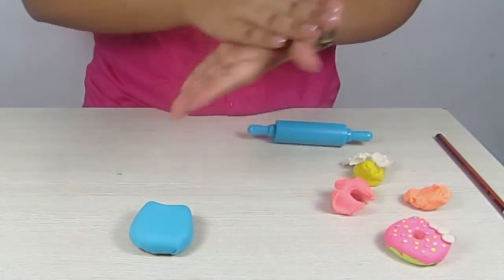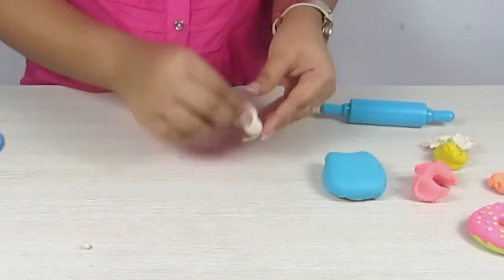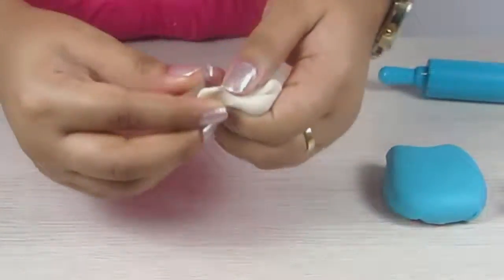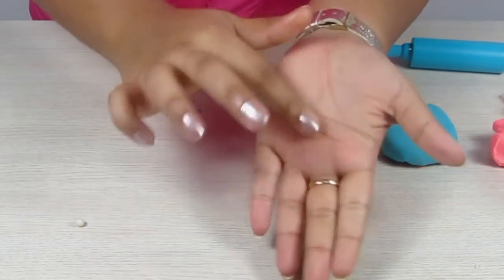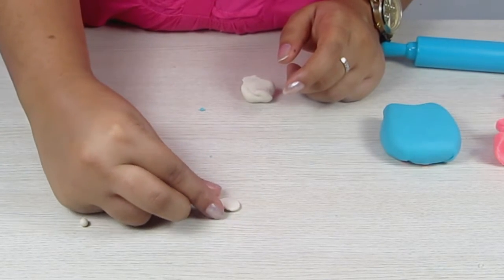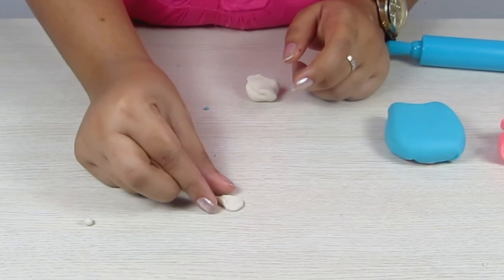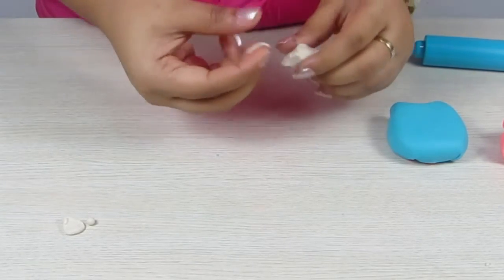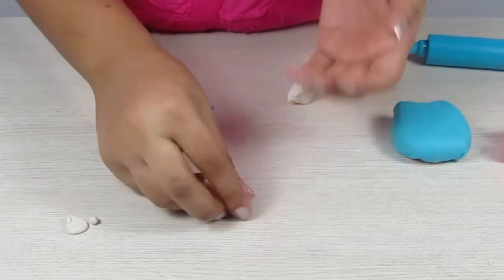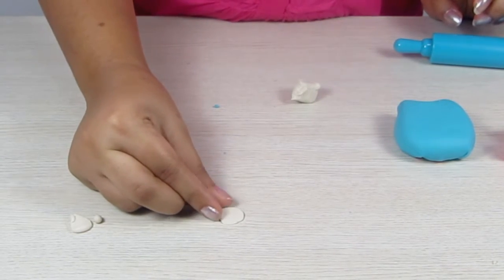Once this is ready we need to make a bow because Hello Kitty's trademark is a cute little bow. So I am going to take some white Play-Doh, flatten it, and pinch it on one side to give it the bow shape. I am going to do the same for the other side.